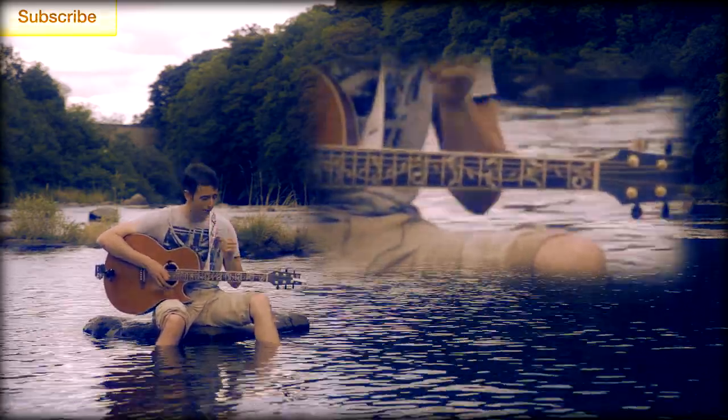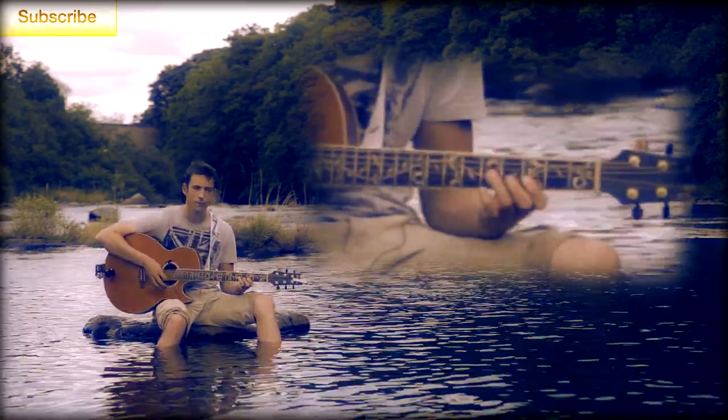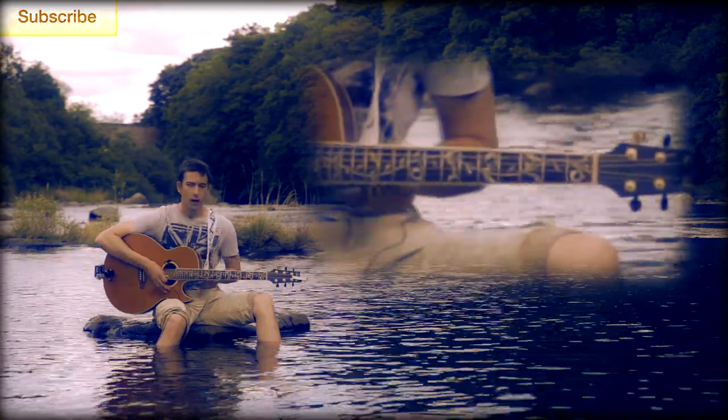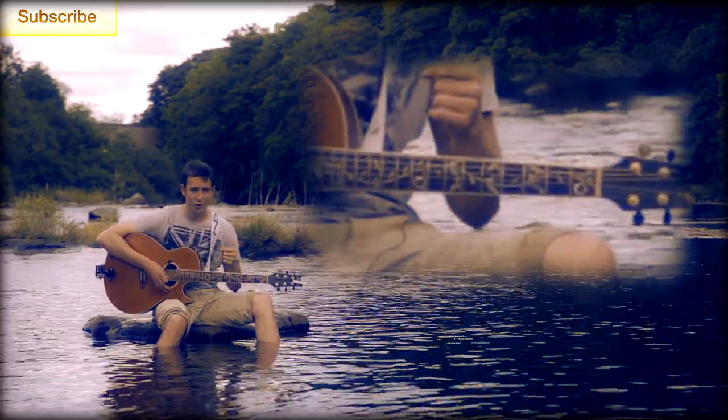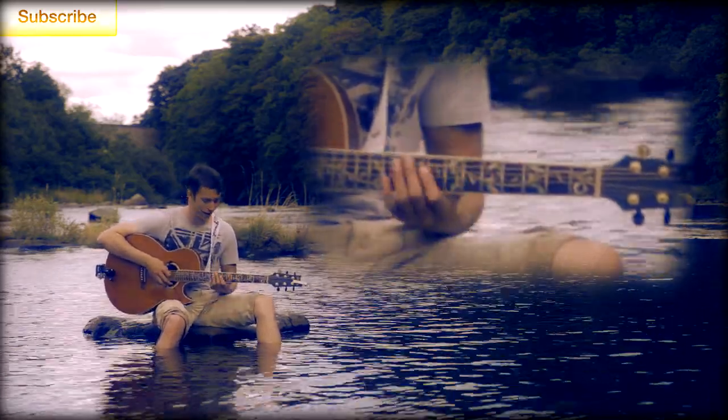The final shape you need to learn for the main riff is this one. And the fourth — I said final last time but this is the final shape. The fourth one is from the fifth fret here.